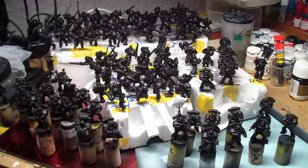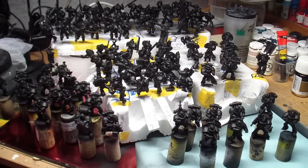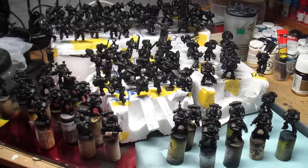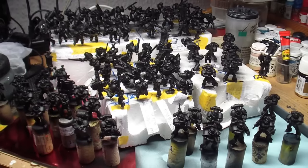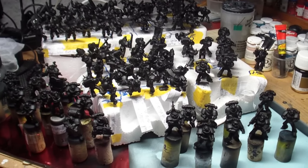Hello everyone, here is another update on my next big commission. As you can see, all the miniatures are assembled and primed with black. There are about 110 of them, so a lot of space marines to paint.